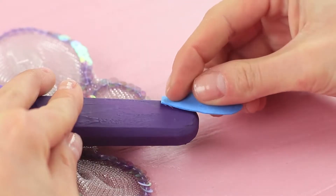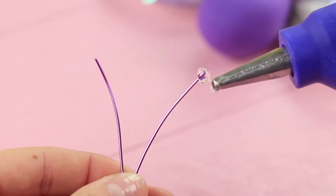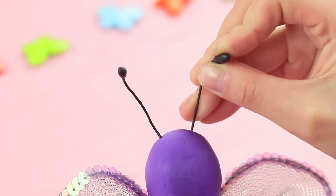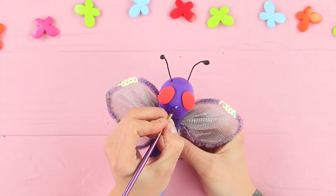Hot glue foam rubber sheet legs at the bottom. Take two pieces of wire and apply hot glue to the tip. Color them with black acrylic paint. Stick in the wire antennas. Attach light clay eyes. Add details with acrylic paint.